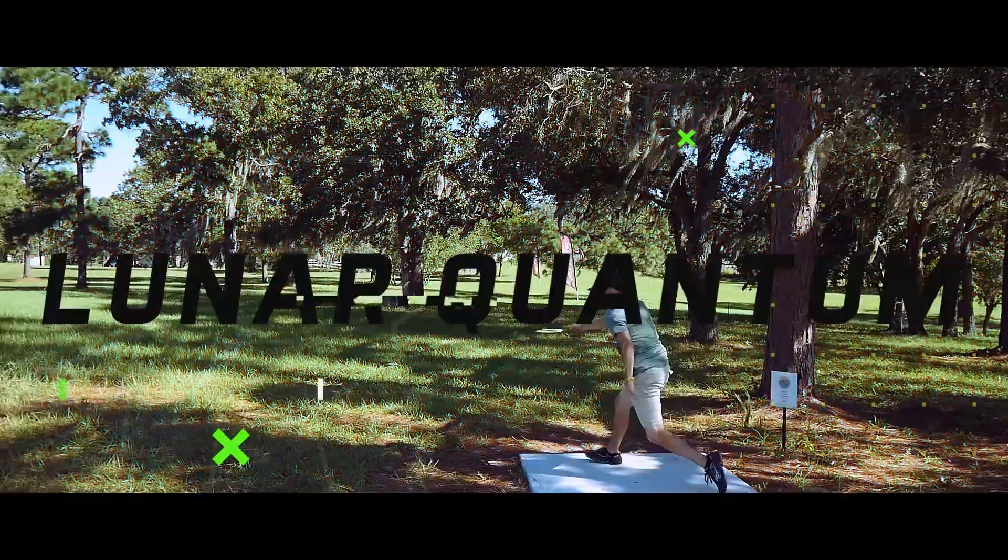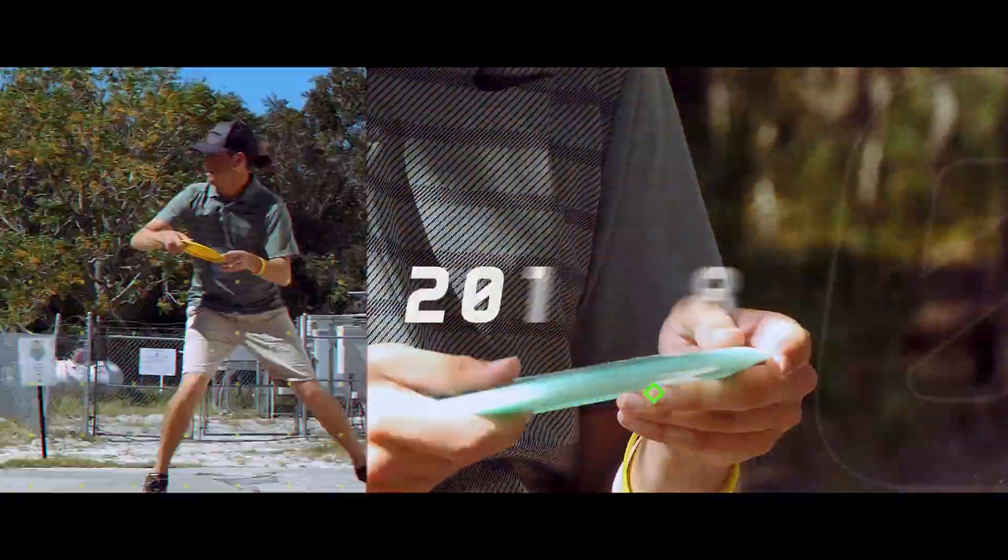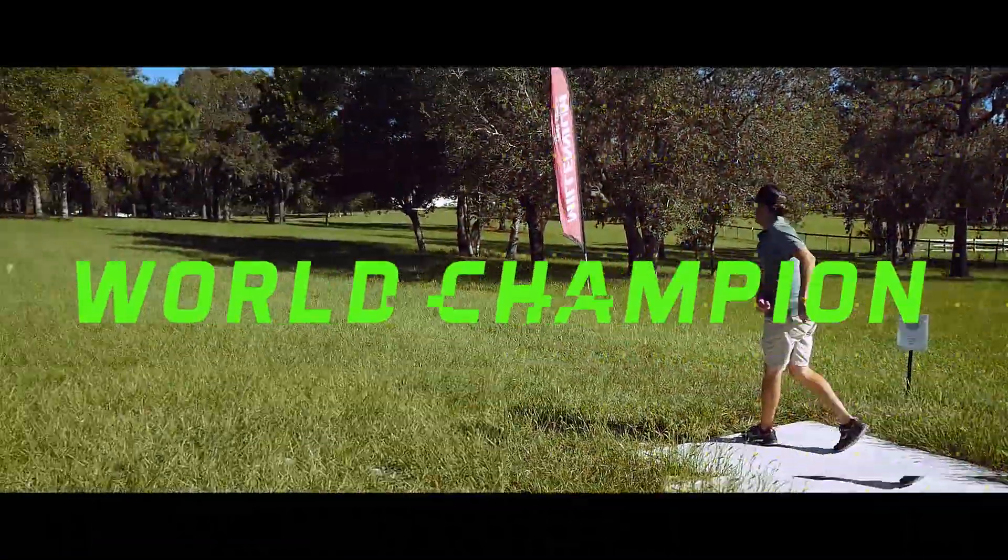I'm really stoked to work with Millennium. They just released the Lunar Quantum Scorpius — the 2018 commemorative world championship edition with my name on it, which is pretty amazing. You can do some really cool stuff with it; you've got to give it a shot. When you don't get the disc you don't know, so check one out. I'm excited to hear stories about people hitting aces or just having great shots with them.